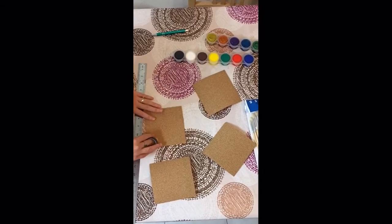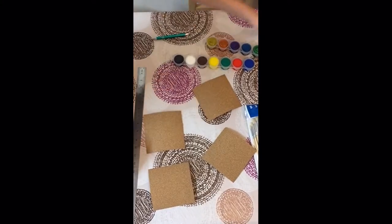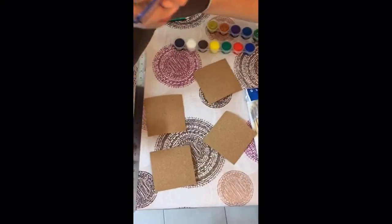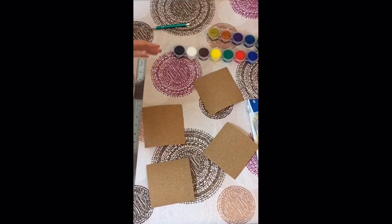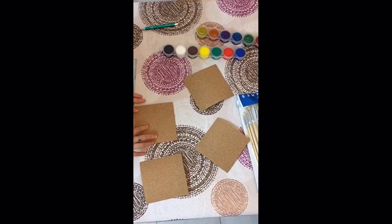Today we're going to be making and decorating our very own cork coasters. I bought a large piece of cork and measured it out with a ruler. I made five by five inch squares, which is a little bit big, but it'll be a little bit easier to see what we're doing. You can make whatever size and shape you want.